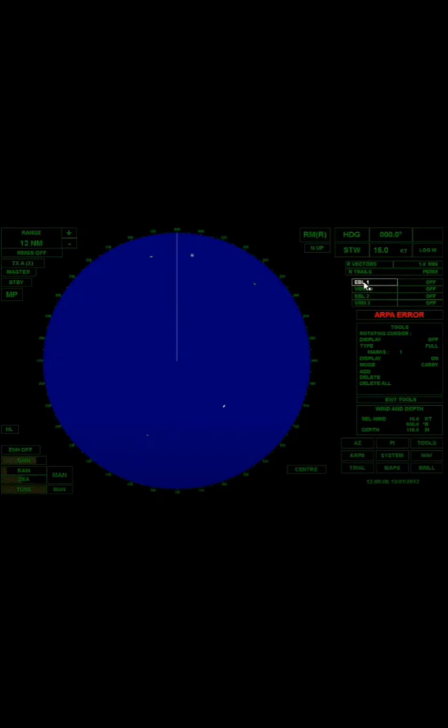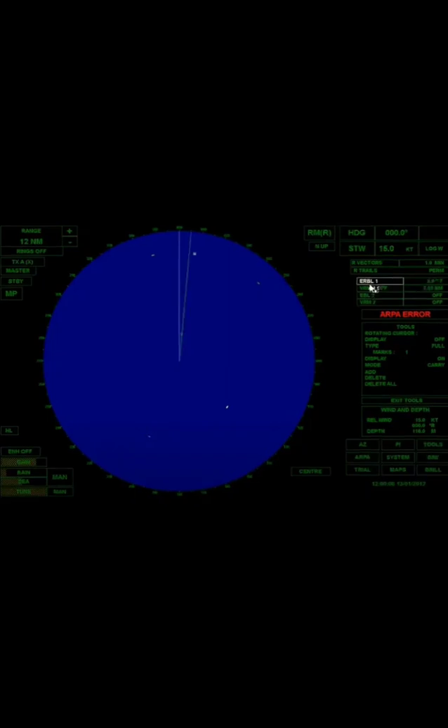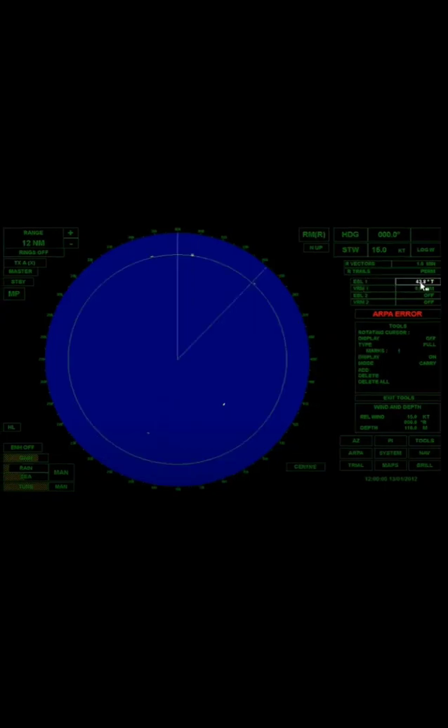In this picture, EBL1 is used. EBL1 is turned on and there is a yellow line — EBL1 is at 5.0 degrees. Now, EBL and VRM are turned on: EBL is at 43.8 degrees while VRM is 9.0 nautical miles.